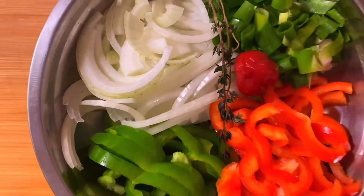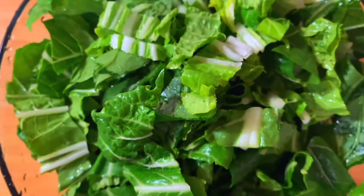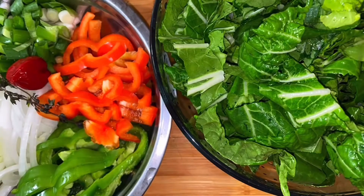I'm just going to cut them up, prep them, put them to the side, and then move on to the bok choy. With the bok choy you have to wash them and cut them — I normally separate them individually first, then wash them, and then cut them up small. So here we have everything that's prepped: the fresh ingredients and the bok choy.